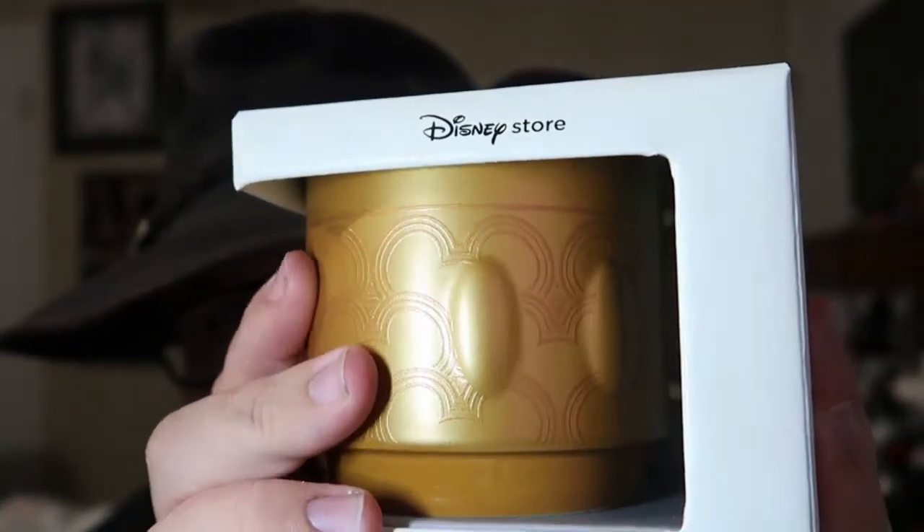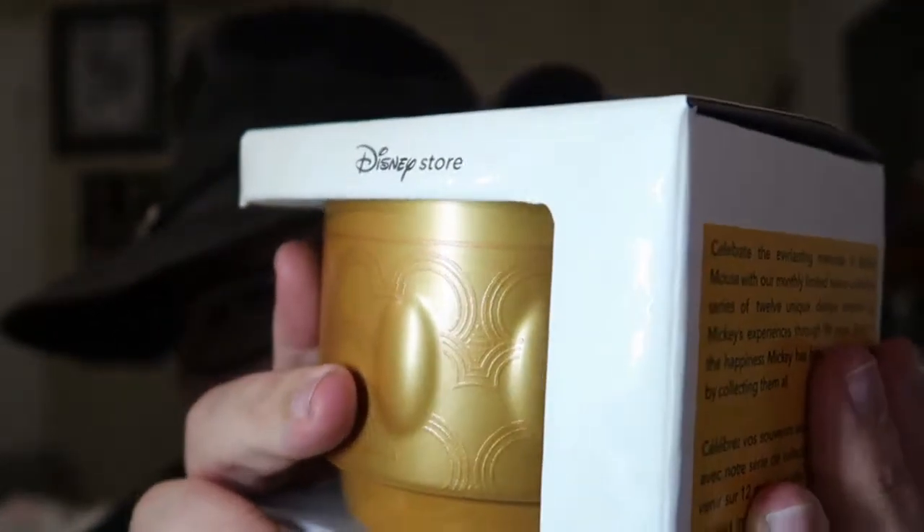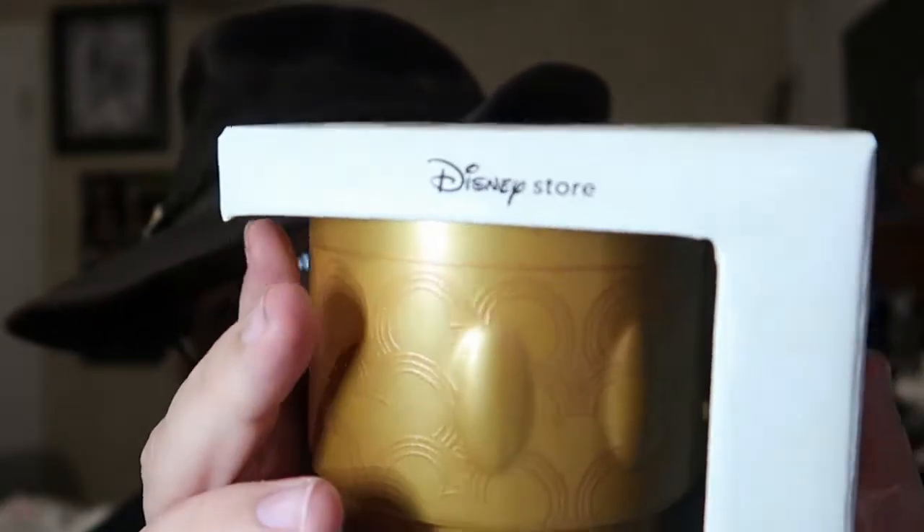The gold color translates a little better into the ceramic here. But I'm just not a fan of this color. I got it because I want to complete the entire collection, but I'm not so sure how I feel about it. I don't think I'm into it — not this particular color.